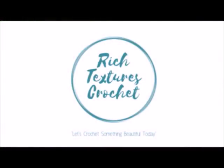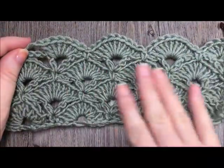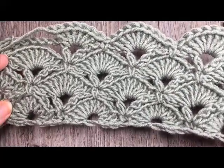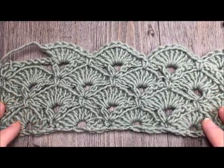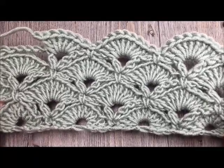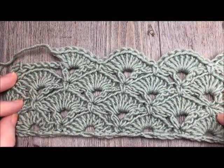Hi, I'm Sarah and welcome to Rich Textures Crochet on YouTube. Let's crochet something beautiful today. Hello everyone, I'm Sarah of Rich Textures Crochet and welcome. Today we're going to learn how to crochet a very pretty stitch. I can see this stitch being used in all sorts of things from shawls and wraps to blankets, maybe even a christening blanket, a scarf, cowl. There's just so many uses for this stitch — it's very versatile. This stitch is called the Fan and V-Stitch. I'm so happy that you've joined me. Please don't forget to subscribe to my YouTube channel. I like to update it weekly with free crochet patterns and tutorials.